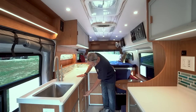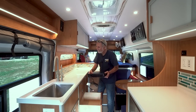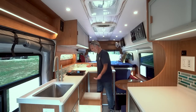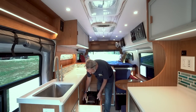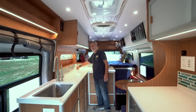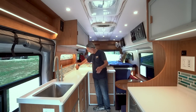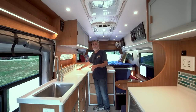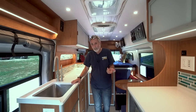Everybody opens these drawers — they all open, of course. Full extension. Induction cooker. When you want to use your induction cooker, we have an outlet that pops up out of the counter. It's got USB on the top and it has two outlets. This runs off the inverter, so you can use these outlets — you can use any of the outlets in the coach at any time, off grid or when plugged in. Everything comes through the inverter — 3,000 watts.